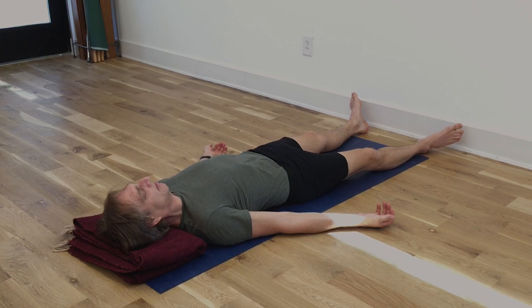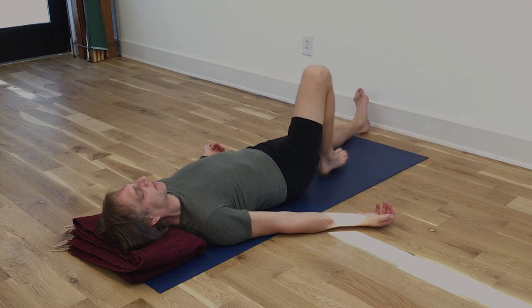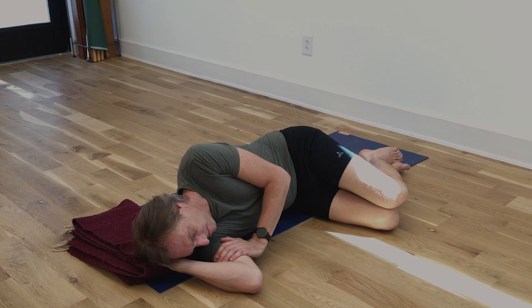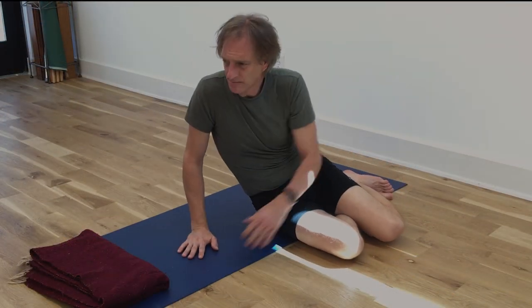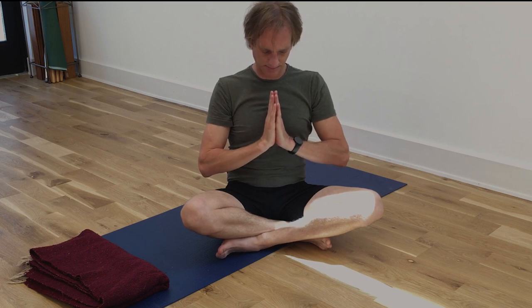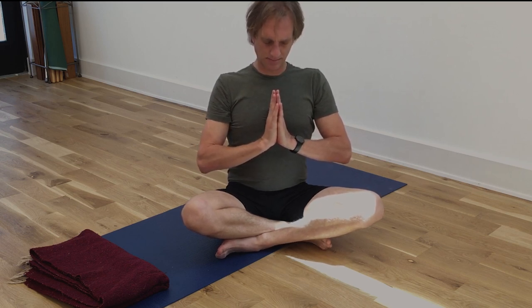To begin to bring yourself out of Savasana, let your inhalations be a little bit longer and fuller—notice that your awareness goes more to the surface of the skin and outwards. Move the toes and the fingers to bring yourself back to the body. Bend your left leg, bend your right leg and gently roll to your right side. Stay on your right side for a couple of breaths. If there's any strain in the back, bend the legs a little closer to the chest. When you come up, press the hands into the floor—use your arms to do the work to bring yourself up to sitting. Find a comfortable cross-legged position. Palms together to your chest. Thank you and Namaste.